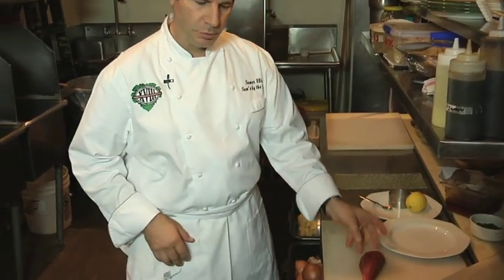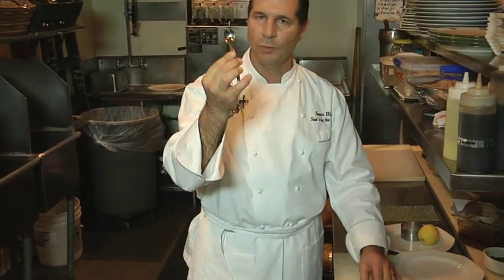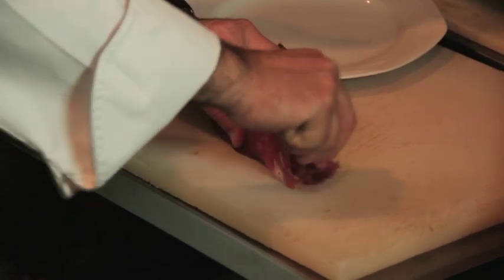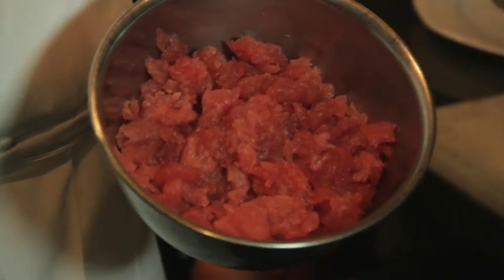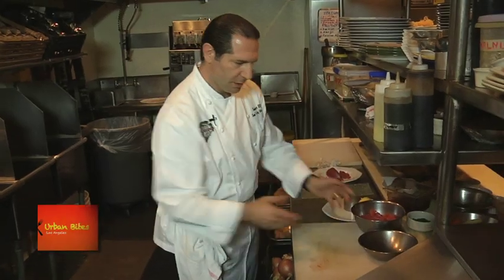The best way to make your tartare is to take a nice little espresso spoon or a small spoon and, instead of chopping your tuna, you go with the spoon and try to take it apart into just small pieces. Your finished product should look like this — it's a wonderful tuna and the color is beautiful.